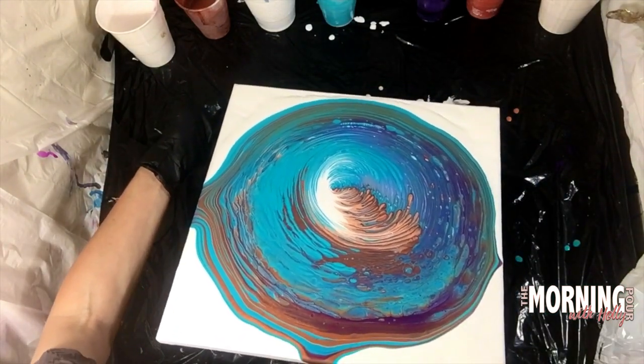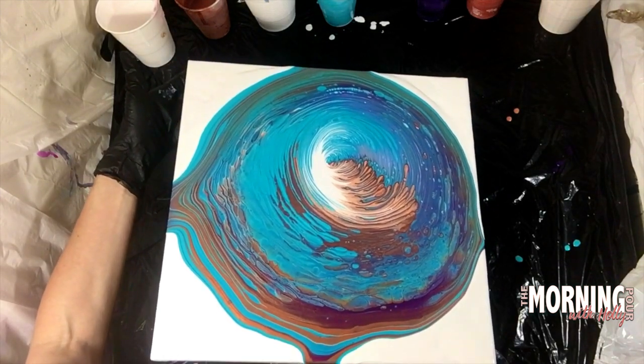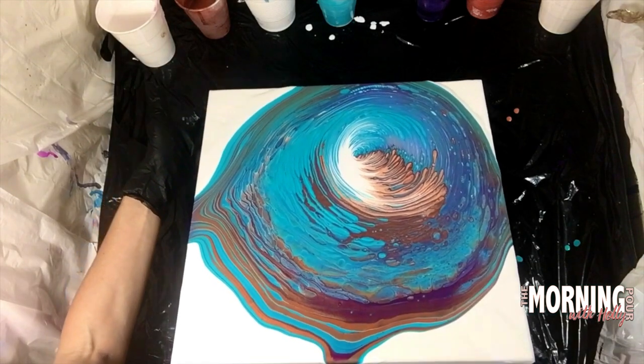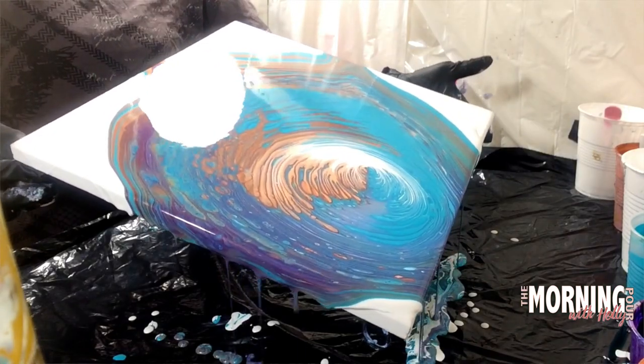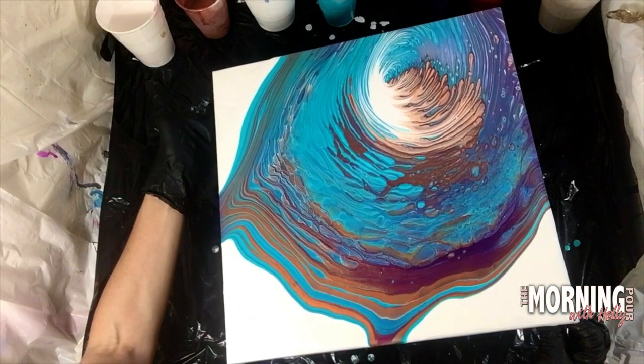Look at how I walk this paint down very slowly, going back and forth left and right, very gently and slowly, just walking that paint down because I want to lose as little of those cells as I possibly can. And just bringing it back really slowly.